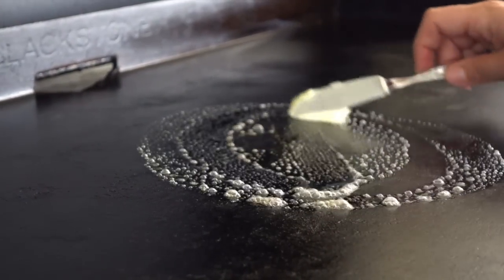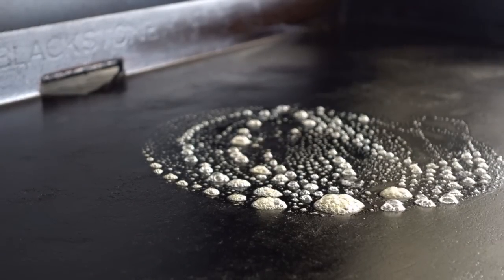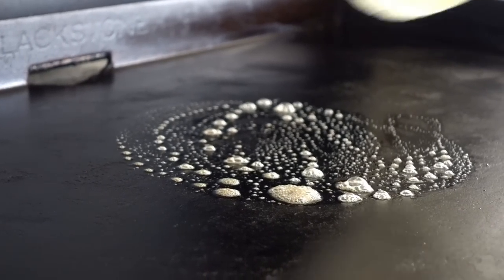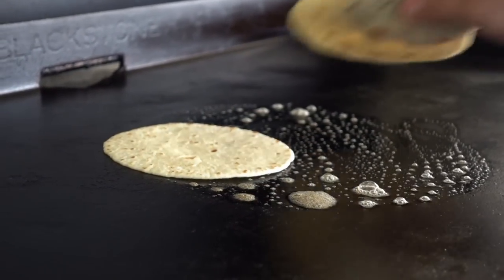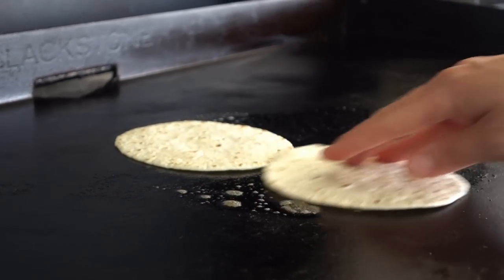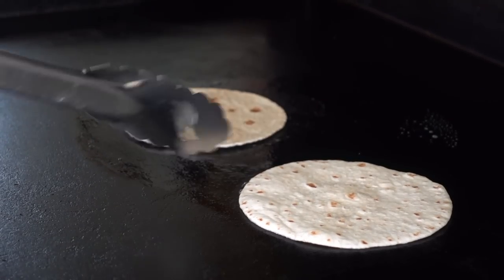We'll start this by dropping down a little bit of unsalted butter onto our Blackstone and let that melt. We'll place our tortilla shell down into there, let it just soak up a little bit of that butter, and then we'll flip this over. Now if you need a little bit more butter on your griddle, go ahead and add more.